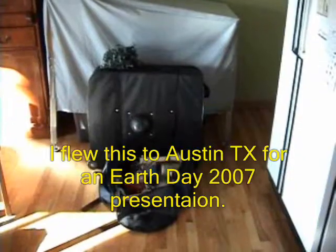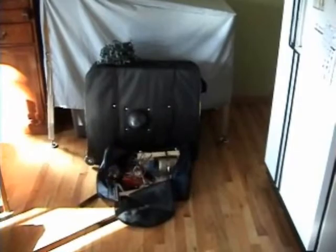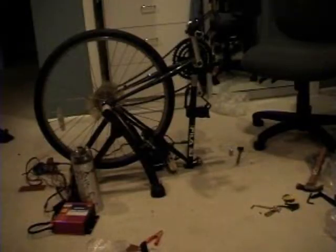This is a prototype suitcase I built, and this is the final suitcase with accessory bag. This is the bike disassembled. Here we go, all assembled.